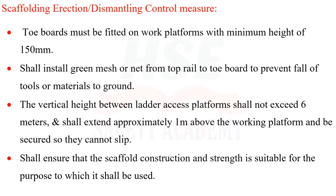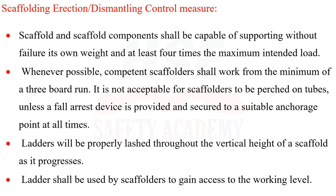Scaffold construction and strength shall be suitable for its intended purpose. Scaffold and scaffold components shall be capable of supporting, without failure, their own weight and at least four times the maximum intended load.